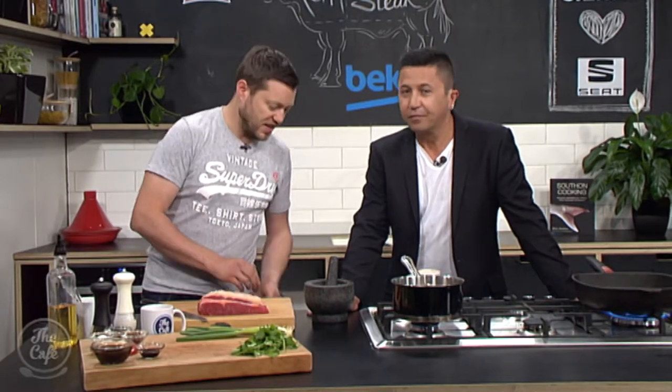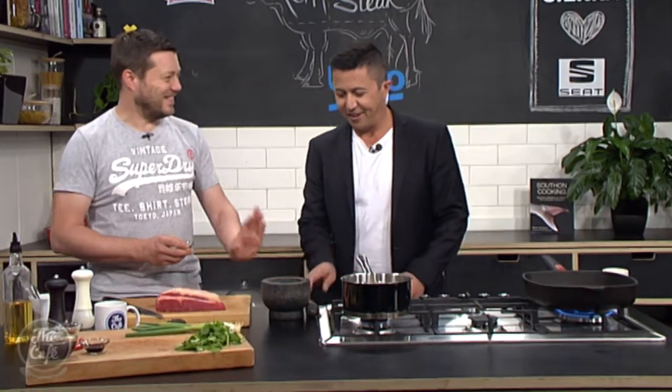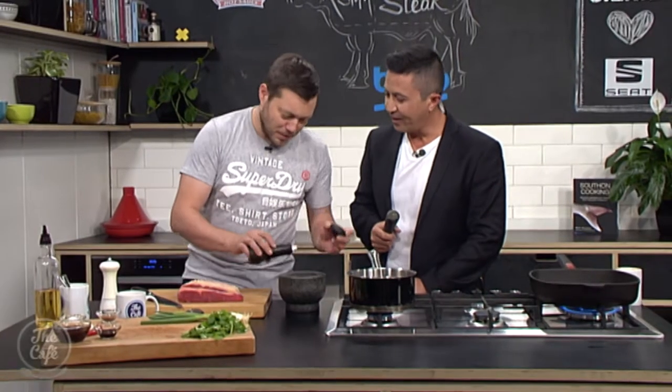We're going to make a bit of a seasoning — a pepper seasoning. I've got some Szechuan pepper. You've got your favourite piece of equipment in the kitchen — back on the grinder. So Szechuan pepper and a little bit of black pepper as well, just a little bit in there.